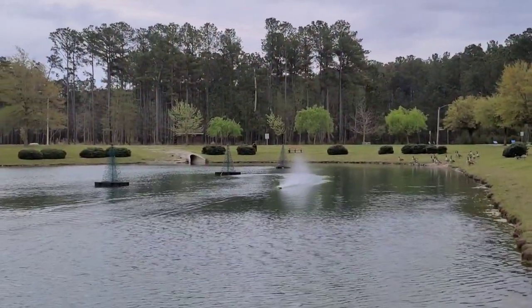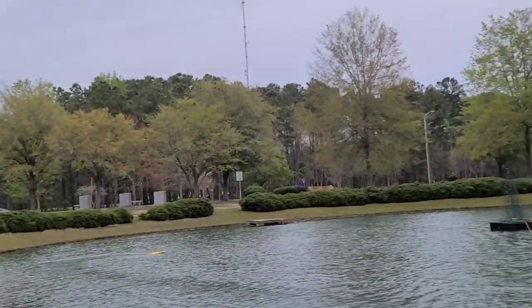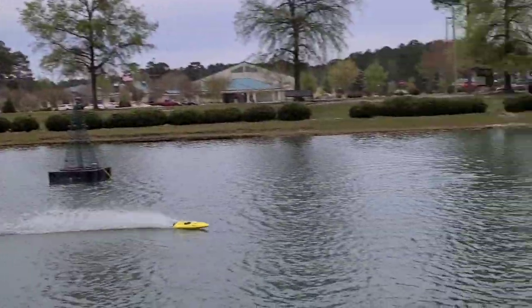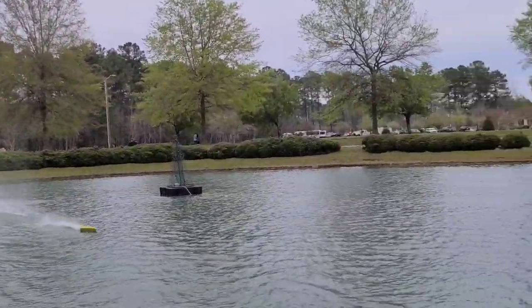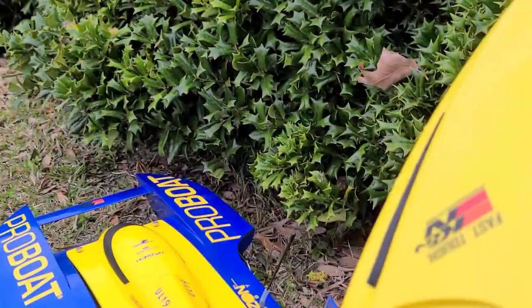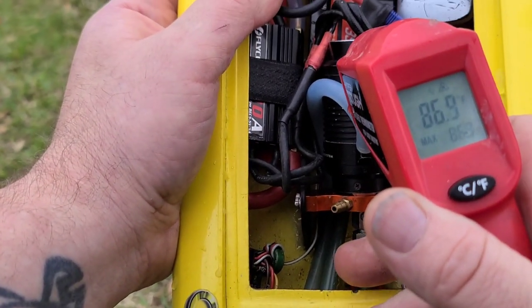One more pass here. So before, with my battery over to the left, it would have flipped over just now. That lower CG keeps her planted. That's the battery. Let's check the temp here — 85 on the motor.